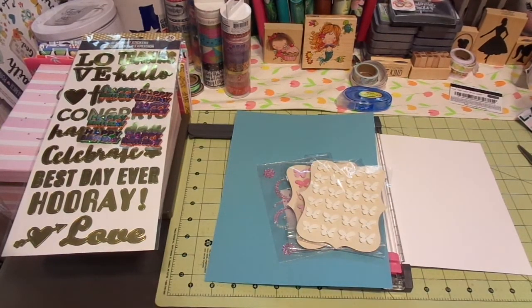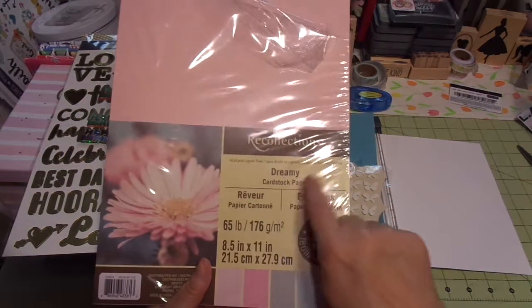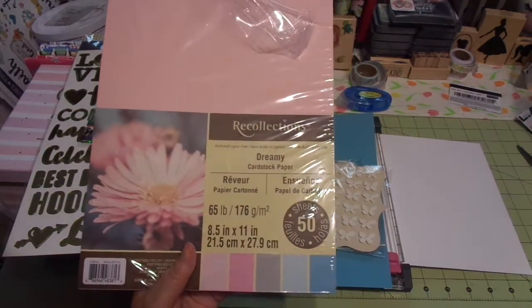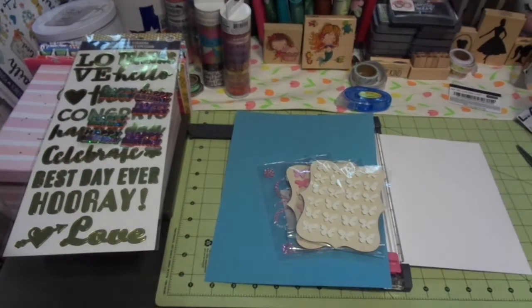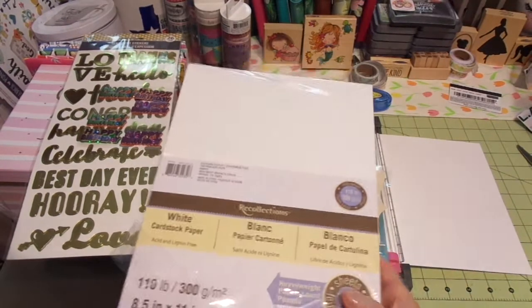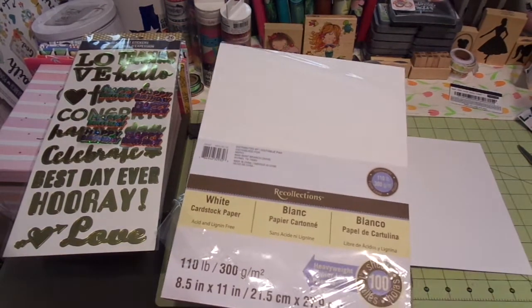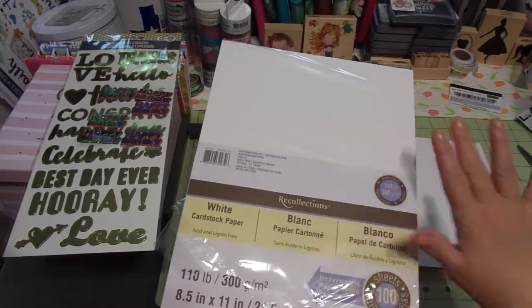I'm also using, for the first time ever, I've never used Recollections paper — so I'm using this Recollections Dreamy cardstock. It's a 65 pound cardstock for layering on top. And then I'm also using this 100 pound, or 110 pound cardstock for the base of the card.